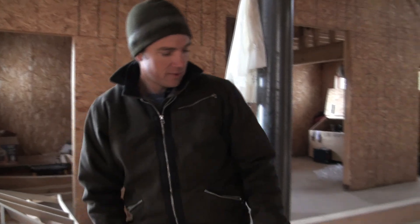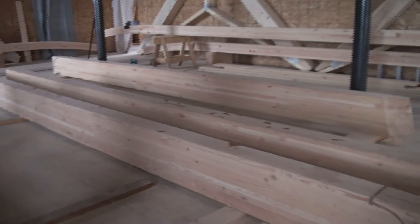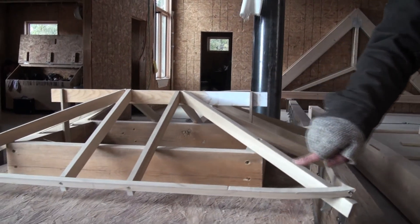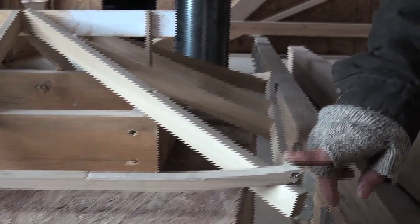We also have these four beams right here, which are the hips — what we call the hip rafters — which come out on a 45-degree angle to support the curved glulams that will serve as the fascia.